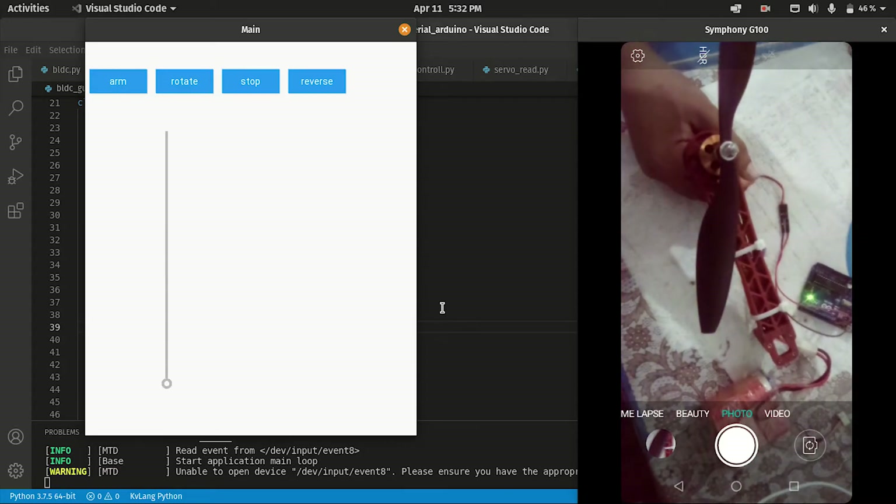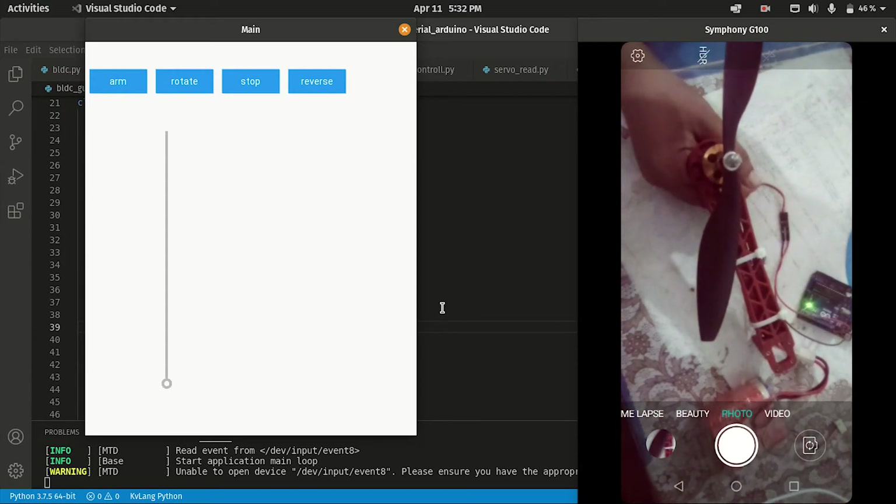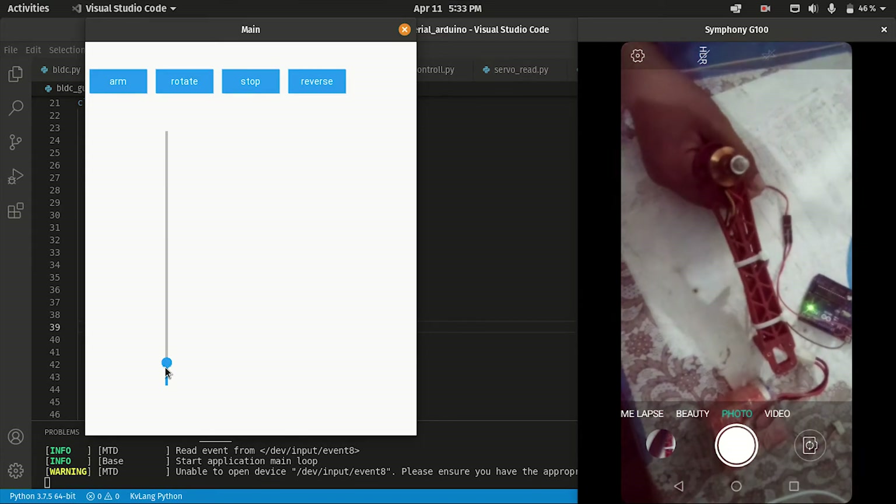Hey, what is up guys, this is Sam. Today I am going to show you how to control a BLDC motor and its speed using Python and Arduino. If I increase the slider, we can see the fan has started moving — I don't know if you guys can hear the sound or not.